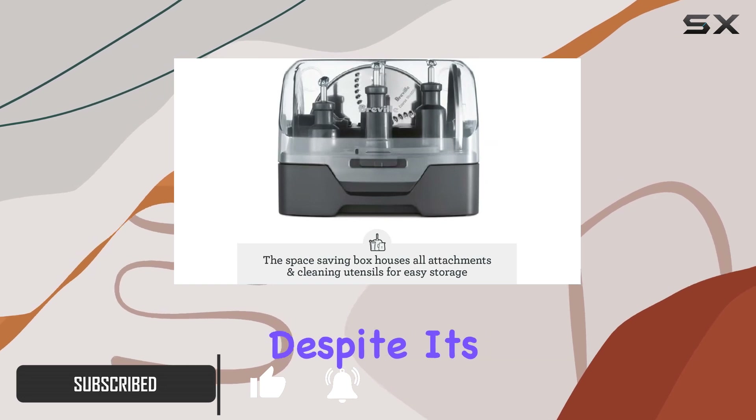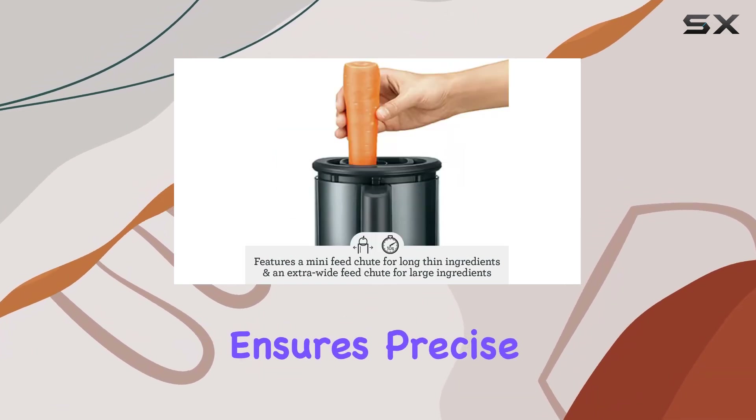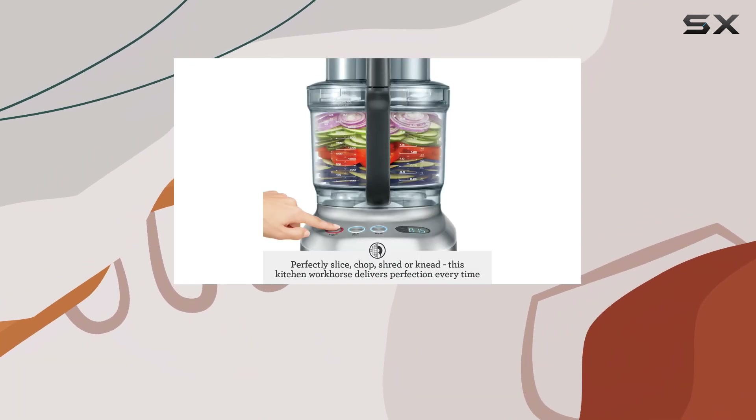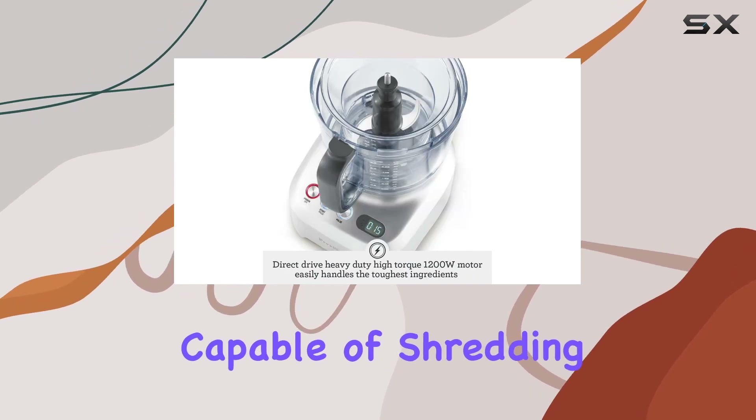It's a powerful kitchen tool. Despite its single-speed operation, the pulse function ensures precise control, making it suitable for various tasks from grinding beef to mixing dough.